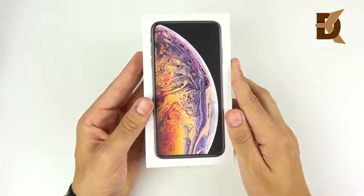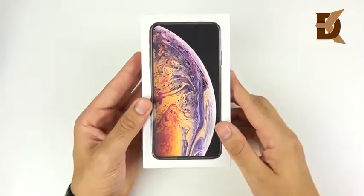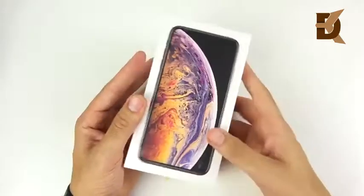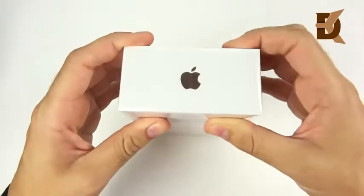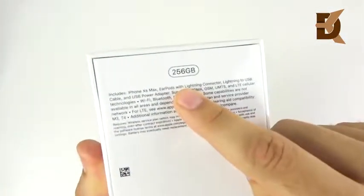This is the Gold Edition unboxing and we're going to size compare it to some other popular phones. Because when you call it a Max, are you the maximum size we're going to see today? You can see the Apple logo at the bottom, iPhone at the side, Apple logo at the top — iPhone everywhere. It's iPhone day. 256 gigabyte.